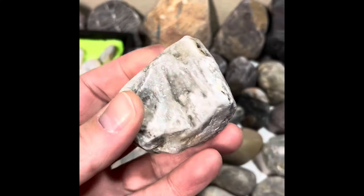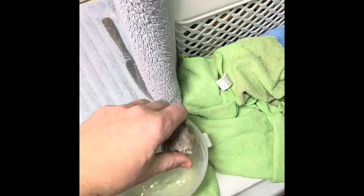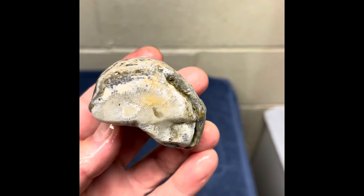Oh, what's this one? Oh yeah, let's do this thing. So this is a really super nice horn coral, segmented horn coral.